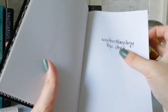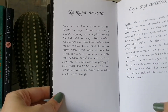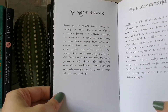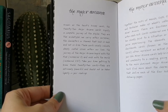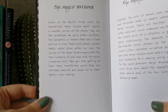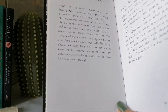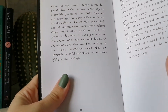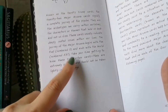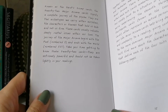You can still use reversals of course — it's your deck, do what you want. I personally don't use reversals with this deck. For the major arcana, the guidebook says: 'Known as the tarot's trump cards, the 22 major arcana cards signify a complete journey of the psyche — they are the archetypes we carry within ourselves, the characters or themes that hold us back and set us free. These cards usually indicate deeply rooted issues within our lives.' The journey begins with the Fool at number zero and ends with the World at number 21.